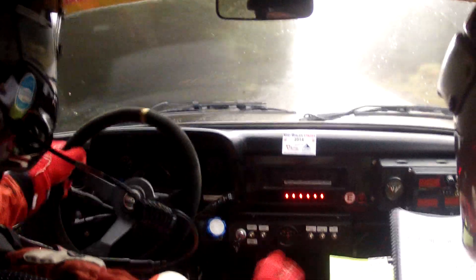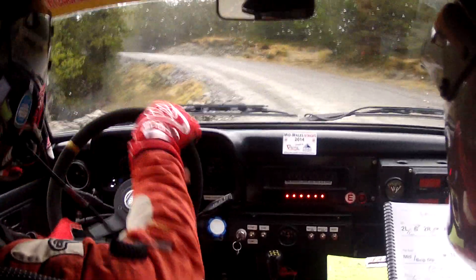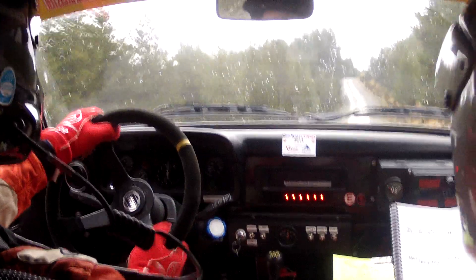Leftish over crest. And five right don't cut. Five right don't cut. Six left plus. Well done. Six left plus. Mid crest jump. Eighty over dip. One right over crest and jump. Tightens.